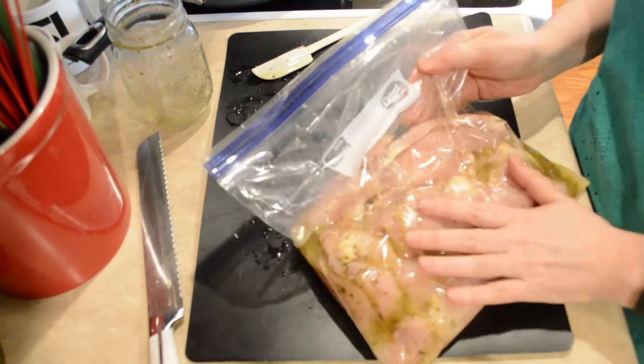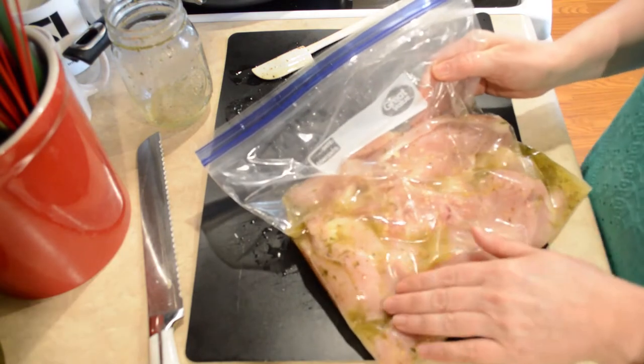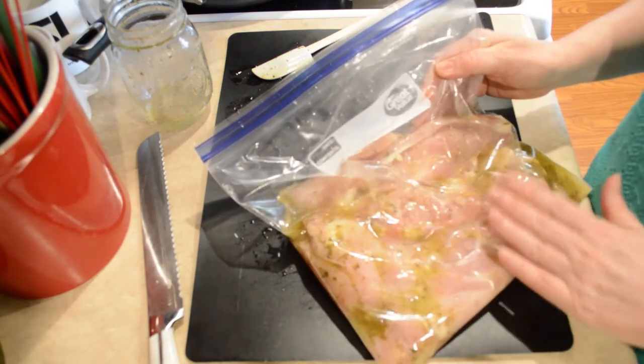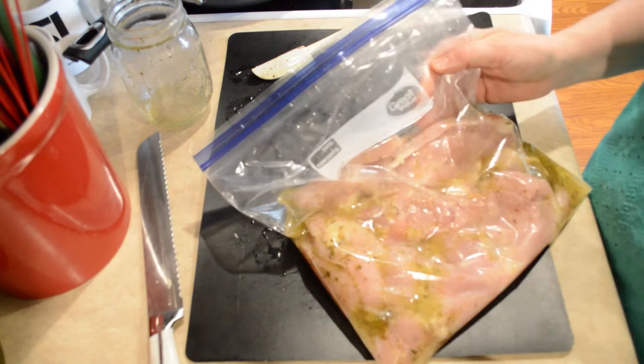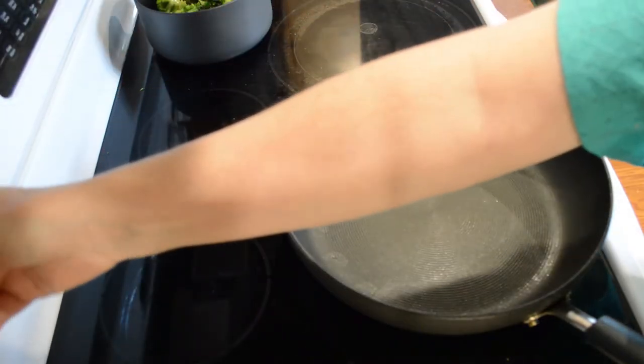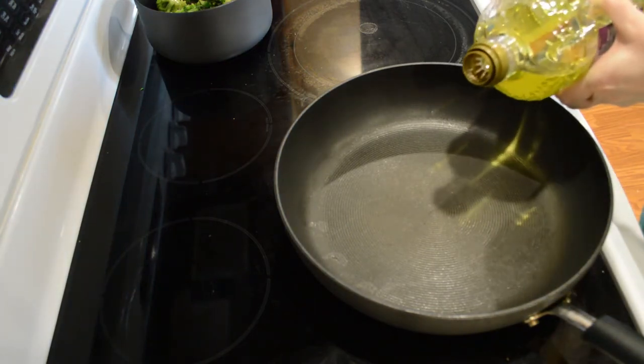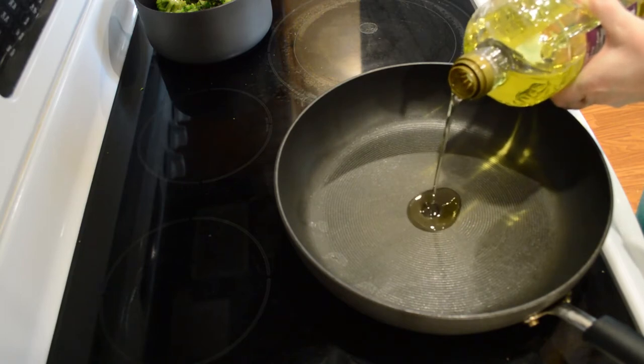You can use a bottle of Italian dressing that you already have on hand, or you can make your own. The first thing I'm going to do is get this burner on and put enough oil in the pan to cover the bottom — probably a couple of tablespoons.